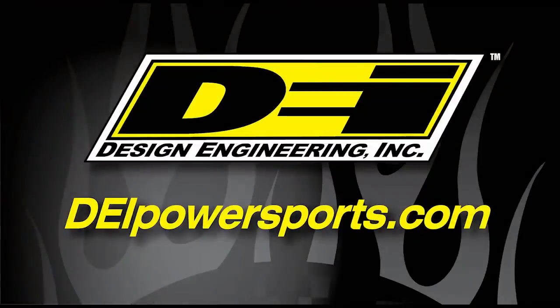Thanks for watching. If you have any questions about controlling heat and sound on your ATV, UTV, or any powersports vehicle, please call us at 1-800-264-9472 or go to deipowersports.com.